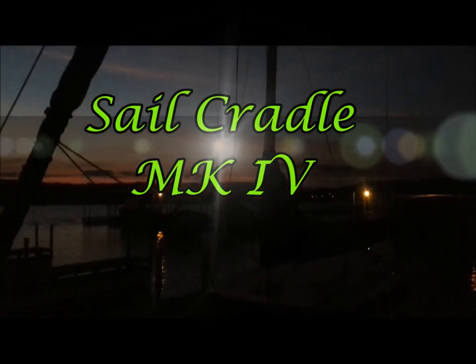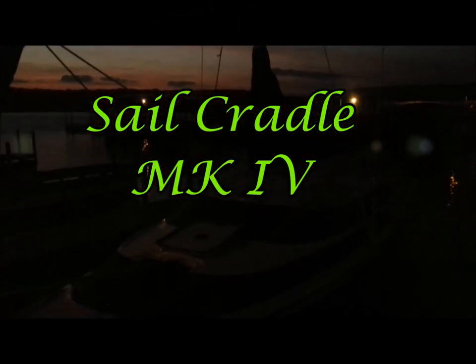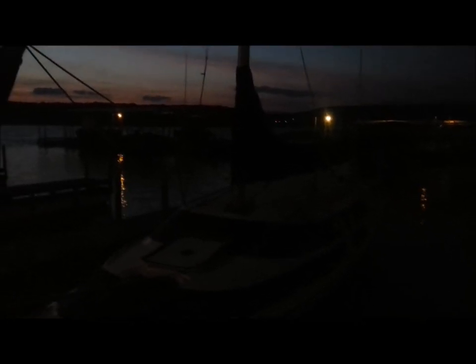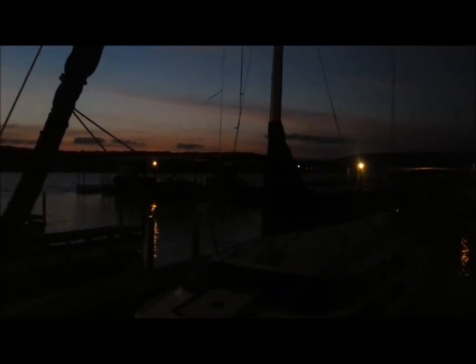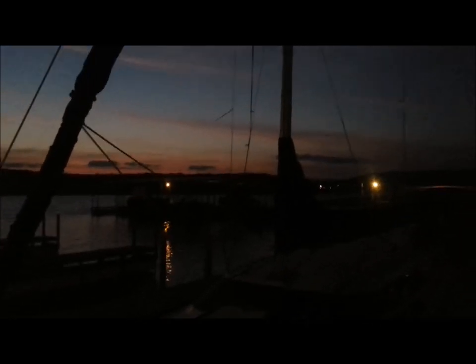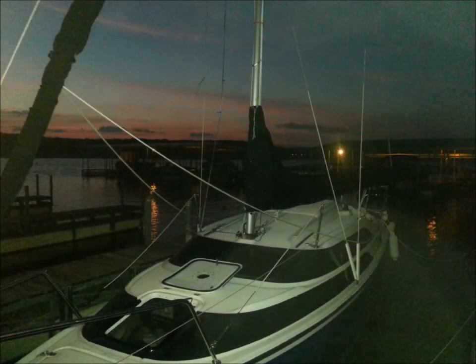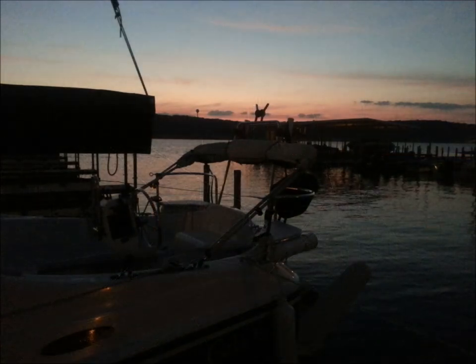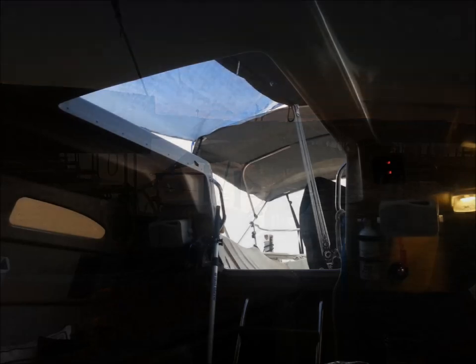Hi everyone. I've had some requests to show how our lazy jack cradle system works, so Andrew and I set out to record ours. The MTLSA series race number 3 was scheduled for this day, but it was cancelled due to storms coming in right after sunrise. It did rain nearly all day, and after about 5 or 6 hours of relaxing on board, we had about 30-minute windows between storm bands to explain and actually raise the mainsail. This is the resulting video.